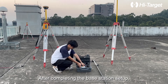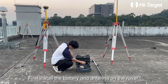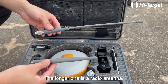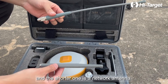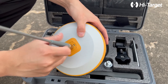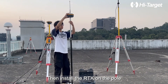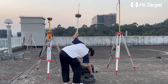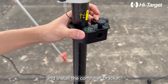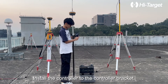Step 3: Set up rover station. After completing the base station setup, install the rover station. First install the battery and antenna on the rover. There are two antennas in the box — the longer one is a radio antenna and the shorter one is a network antenna. We use the radio antenna to connect to the RTK here. Then install the RTK on the pole, install the controller bracket, and install the controller on the controller bracket.